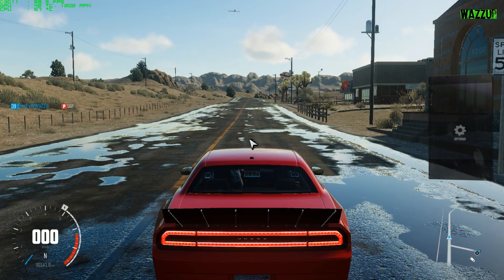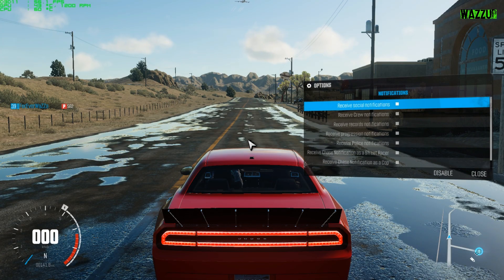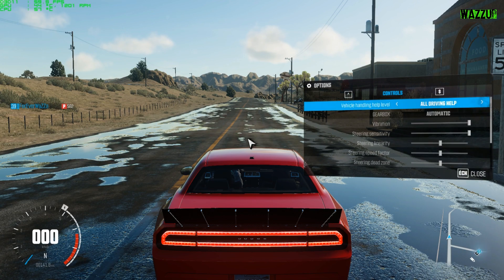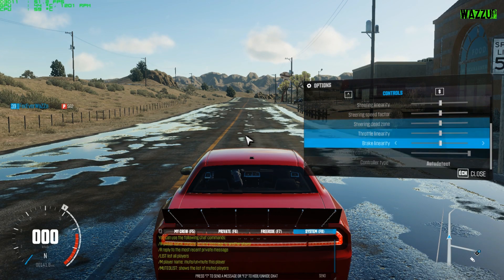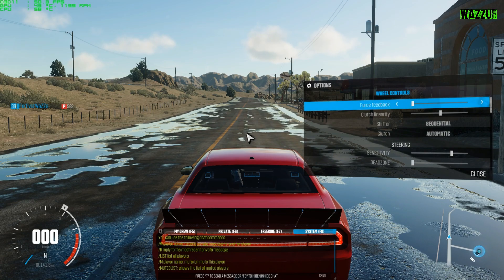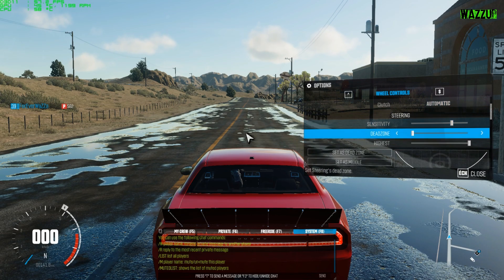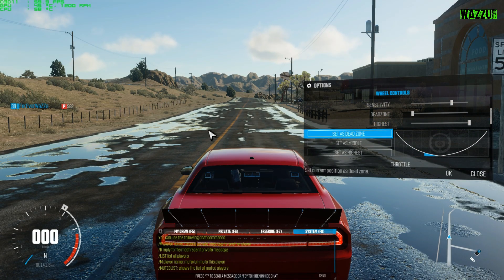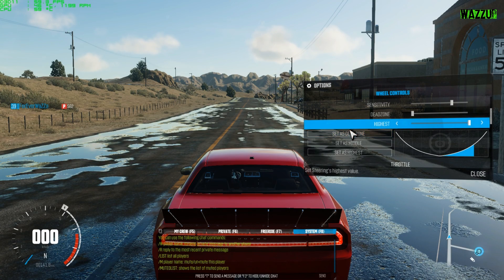Let's go to settings in The Crew. Go to controls — there's nothing special here for regular controls. Go to wheel controls and set the sensitivity. As you can see when we steer to the left it's working.